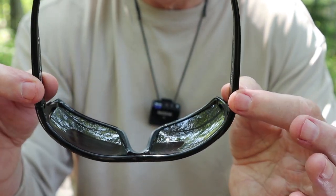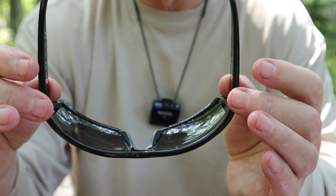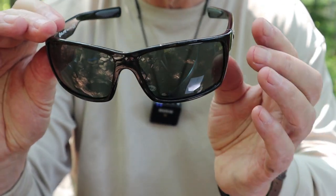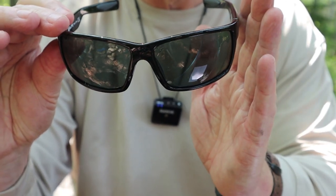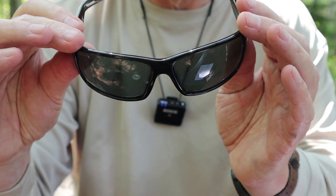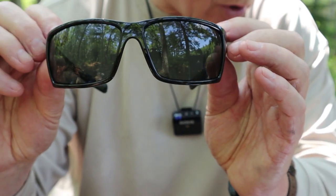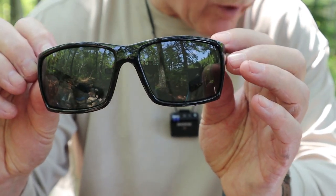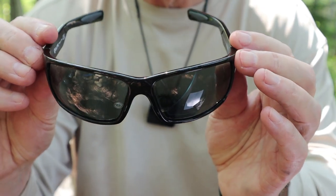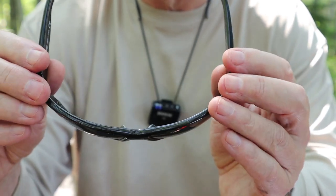Moving on to the frames — this specific set is known as an eight-base lens curvature. These are quite a strong wraparound, and I like that style. It lets in the least amount of light from the sides while giving you maximum visibility, with nothing in the corner of your vision blocking or distracting you. Very good curvature. They feature a durable, flexible, lightweight TR-90 frame — the material that all the top-end brand sunglasses use, for good reason.